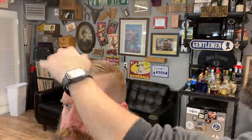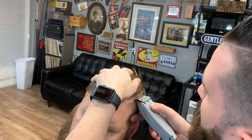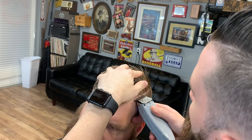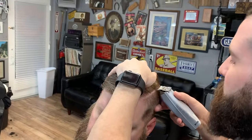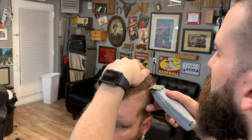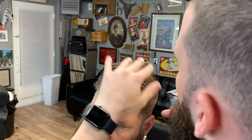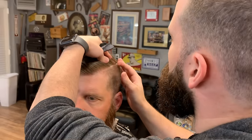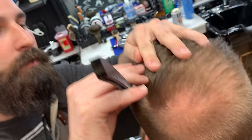Before we continue with the beard, I'm going to finish up the hair. I cut off some straggled bits with the hard part, cleaned up the cowlick a bit, and went back over some stuff with thinning shears. Now I'm going to start the hard part — I'm taking my T-liner and going against this line to get myself a base. I like to make the hard part super thin first, then hit it with a blade to give it a nice sharp edge.